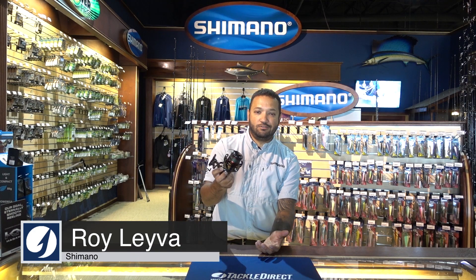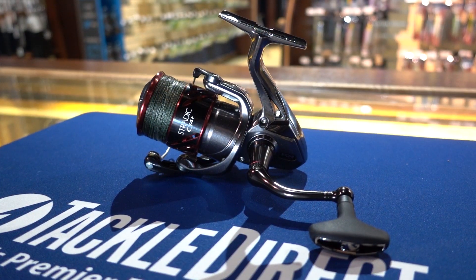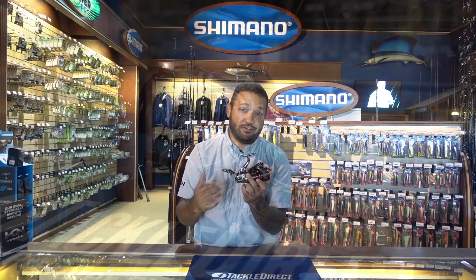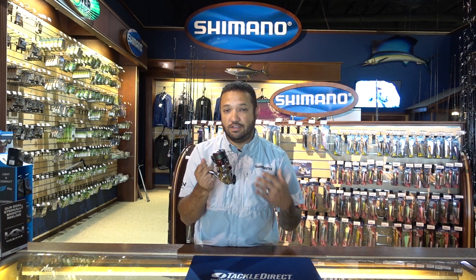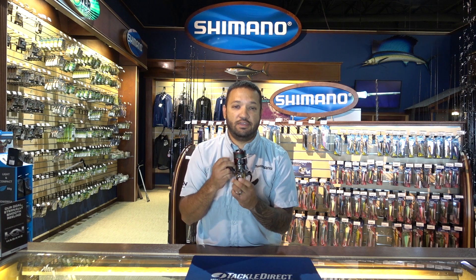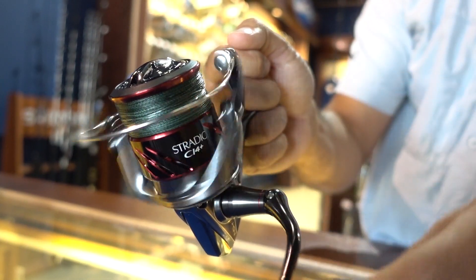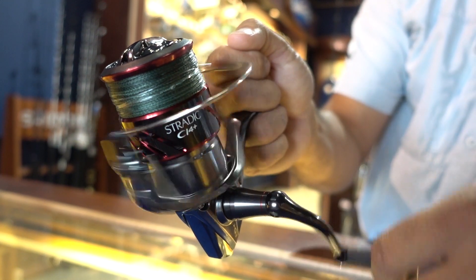Roy Lever here with Shimano at Tackle Direct. I've got the new Stratix CI4 Plus. If you love the Stratix CI4, this is even better. We've made some changes to the reel that have never been done before in manufacturing spinning reels, and one of those is the Maglite rotor.